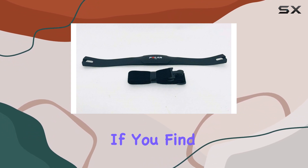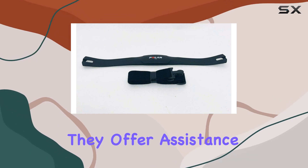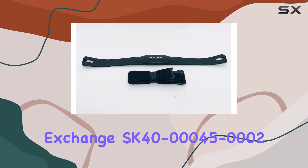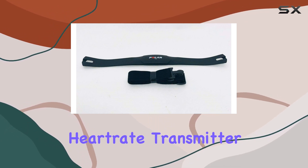One noteworthy feature is Hydra Fitness Exchange's commitment to customer support. If you find yourself uncomfortable with diagnosing and treating your machine, they offer assistance by recommending a fitness technician in your area based on your zip code.